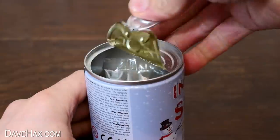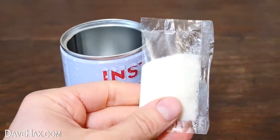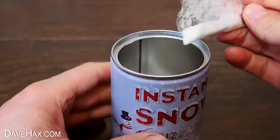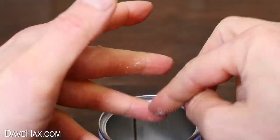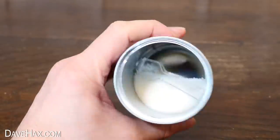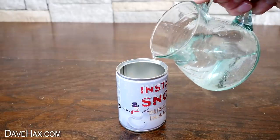I opened it up and the first thing I see is there's a packet inside, which I guess I need to open before I add the water. So I tore it open and emptied it into the can. You can see it's this white powdery substance, a bit like salt. Once I'd poured it in I realised there's a plastic spoon in the can as well, so I took that out and moved on to step two: add a small amount of water.